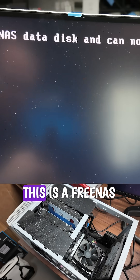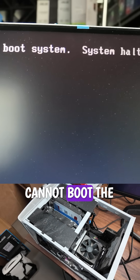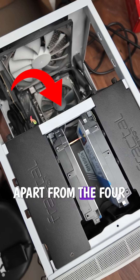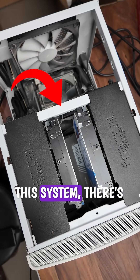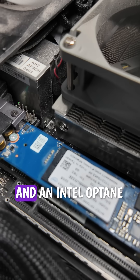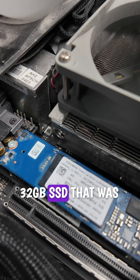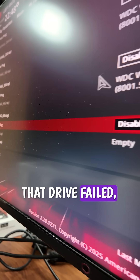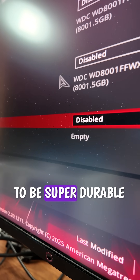Upon boot, it gave me a message saying: 'This is a FreeNAS data disk and cannot boot the system,' which likely meant that my FreeNAS operating system drive had failed. Apart from the 4.8TB hard drives in this system, there's one 120GB Corsair MP500 SSD set up as a cache, and an Intel Optane 32GB SSD that was the operating system drive — and long story short, that drive failed, even though Optane drives are supposed to be super durable.